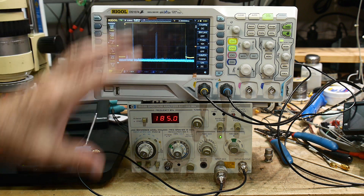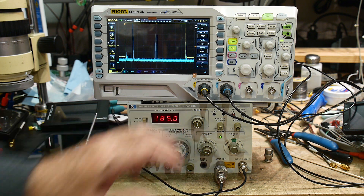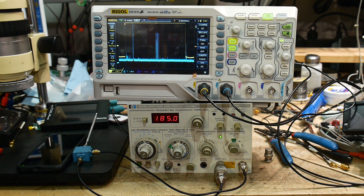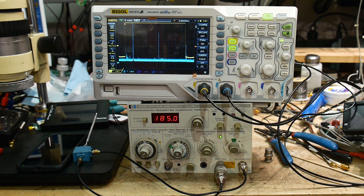Let me show you some waveforms first and then I'll show you how I did it. This spectrum analyzer goes up to 1500 megahertz and I would like to be able to listen to things like Bluetooth. Bluetooth is at 2.45 gigahertz, so it's almost double what this spectrum analyzer can see.